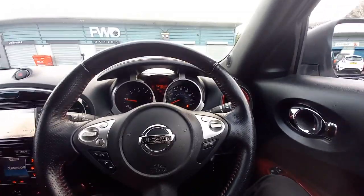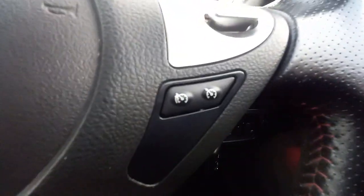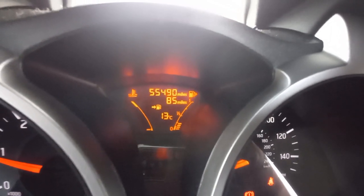Inside, it's got a multifunctional leather steering wheel with red stitching — very sporty looking, with buttons everywhere: source, info, volume, Bluetooth, and cruise control with resume. The mileage today is 55,490 miles, still running fine.